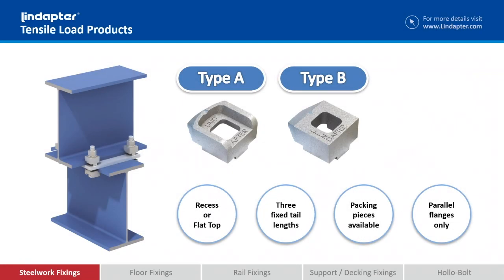Let's have a look at the Type A and the Type B. To look at them, they're very, very similar. In fact, they will support exactly the same loads in tensile and slip. The major difference is that if you look at the Type A, it has a recessed head. That's designed to hold the bolt head captive — your bolt will be pushed through the Type A and the bolt head will be held captive within the Type A recess, so it won't rotate as you tighten the nut onto the top of the bolt.